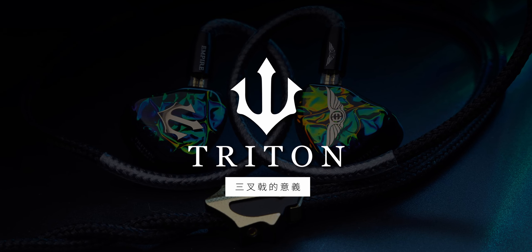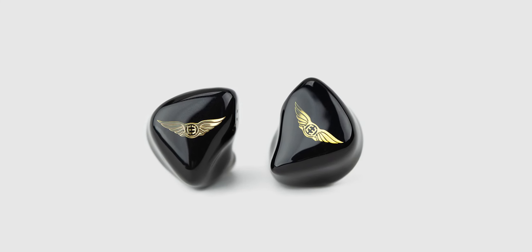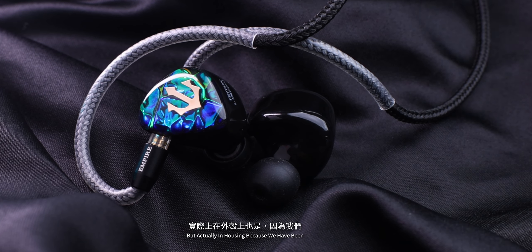That was the inspiration for the sound while introducing new technologies such as our dual conduction architecture. The Triton has three points which represent the past, present, and future. The past being a reference to the Legend X — not only in sound signature but also in housing — because our recent releases have been overly ambitious, and with that comes a not-so-ergonomic shell size. So by returning to that, we're also achieving a better fit.